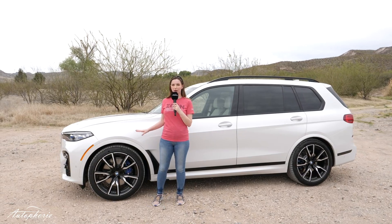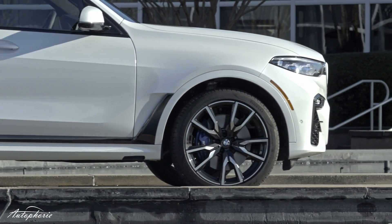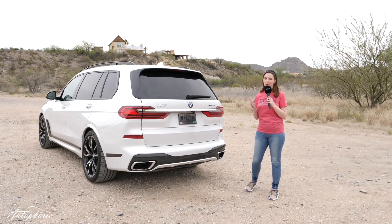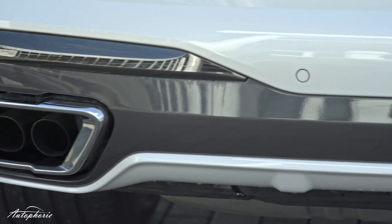We do have the 22 inch optional rims over here and also a lot of black details like at the front. Black at the front, black at the side — guess what? We also have black at the back. As you can see over here, a huge black part of the car actually.